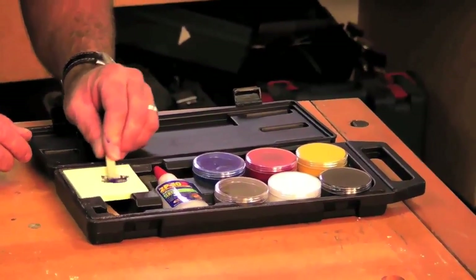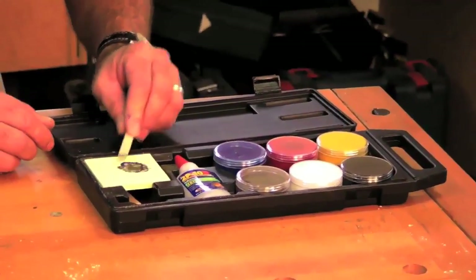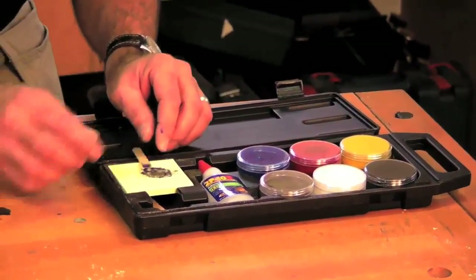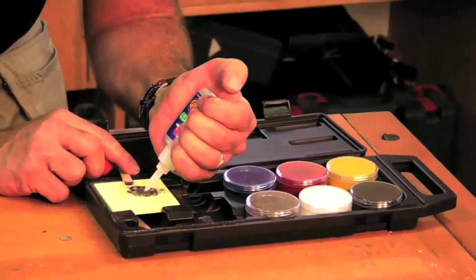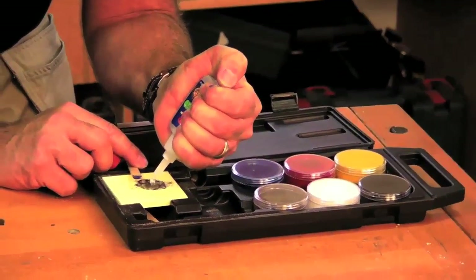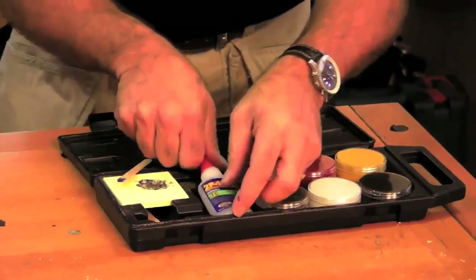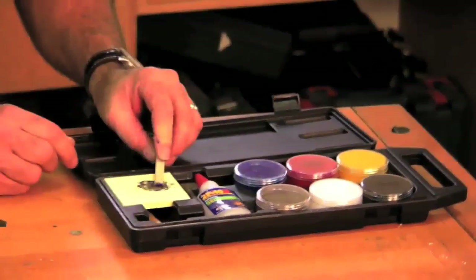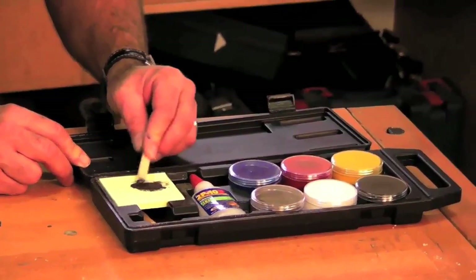I just take this and mix it together on my palette to get the color. I'm kind of getting a green-brown here, just a little bit, and I get the color that I want. Then all I need to do is take my 2P10 and put the little gel in there, and I've got plenty of time to work with it — it's very nice the way it works. We've got the glue already included in the kit, and now you just mix it together, and I'm getting this kind of a green-brown hue.